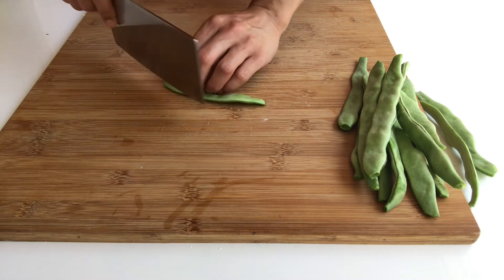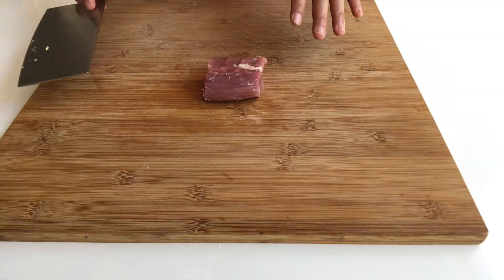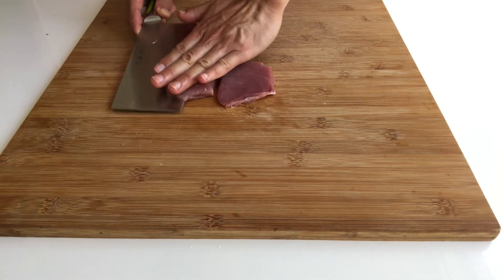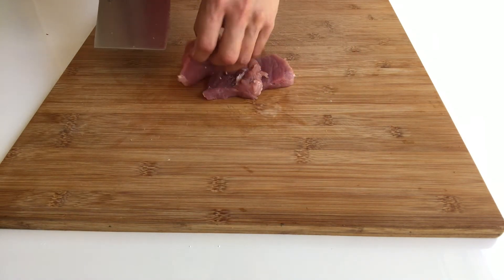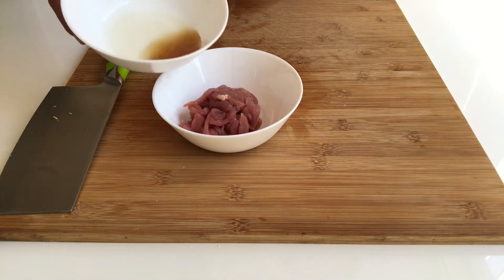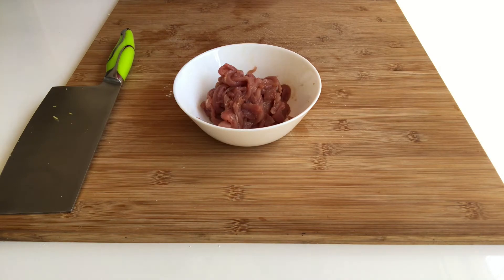Firstly, slice the sword beans. Now let's process the pork fillet. Firstly, horizontally divide it into three pieces, and then slice it. Put the shredded pork fillet in a bowl and add in one spoon of cooking wine, half a spoon of soy sauce, a tiny bit of salt, and one spoon of corn starch. Mix well and cover with a splash of oil.